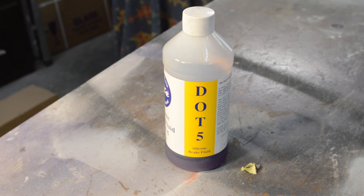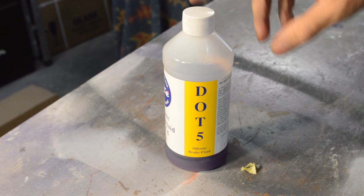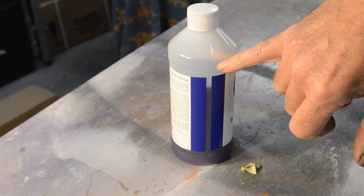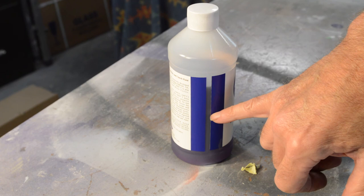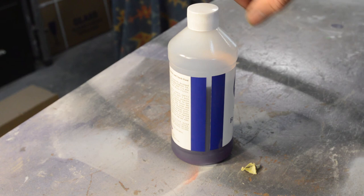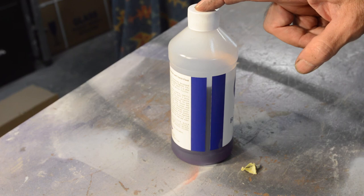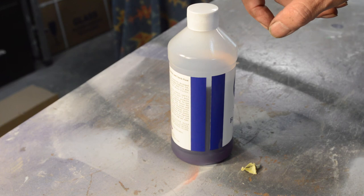Just before we finish — I wasn't sure how much DOT 5 I was going to need, so if anyone else is doing this job: I ordered 500ml and the level is now about a quarter of the bottle used, so I used approximately 125ml. I could have got a 250ml bottle which would obviously be a more sensible size. My entire system was completely bone dry and that's what it took to fill it, bleed it, and get it functioning again — just thought that might be useful to know.